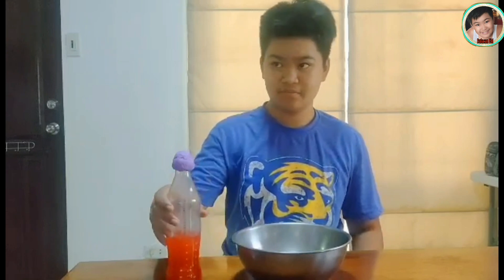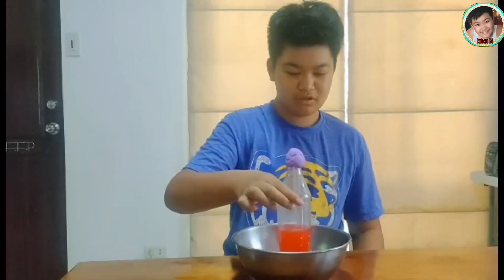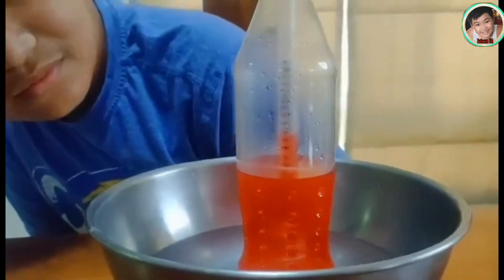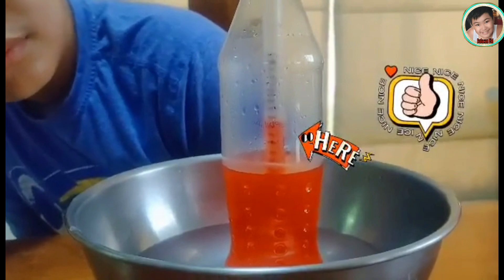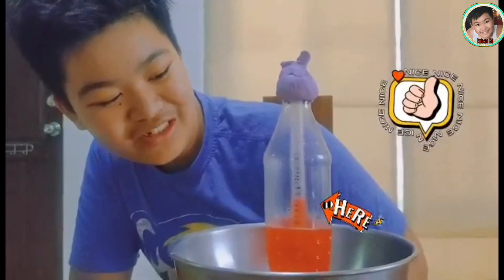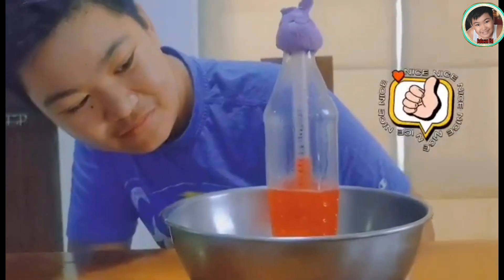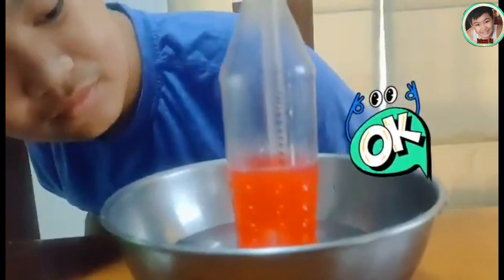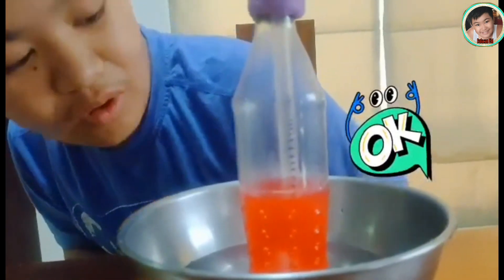If you place it in warm water, the liquid in the straw will rise. Oh, it's working! It's going up! And it will also drop when placed in cool water. Oh, wow! It's going down!